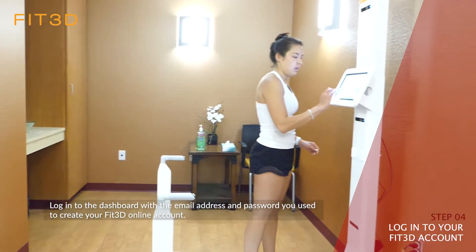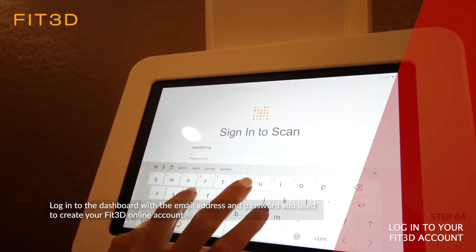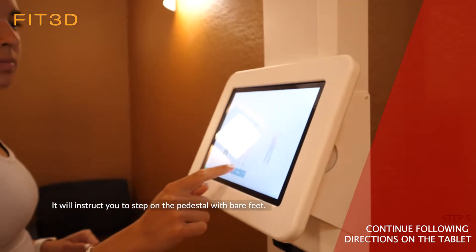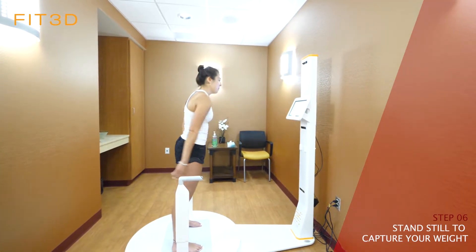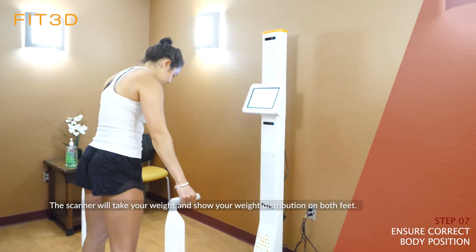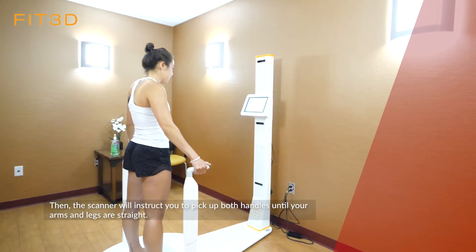Log into the dashboard with the email address and password you used to create your Fit3D online account. Continue following the directions on the tablet — it will instruct you to step on the pedestal with bare feet. The scanner will take your weight and show your weight distribution on both feet. Then the scanner will instruct you to pick up both handles until your arms and legs are straight.